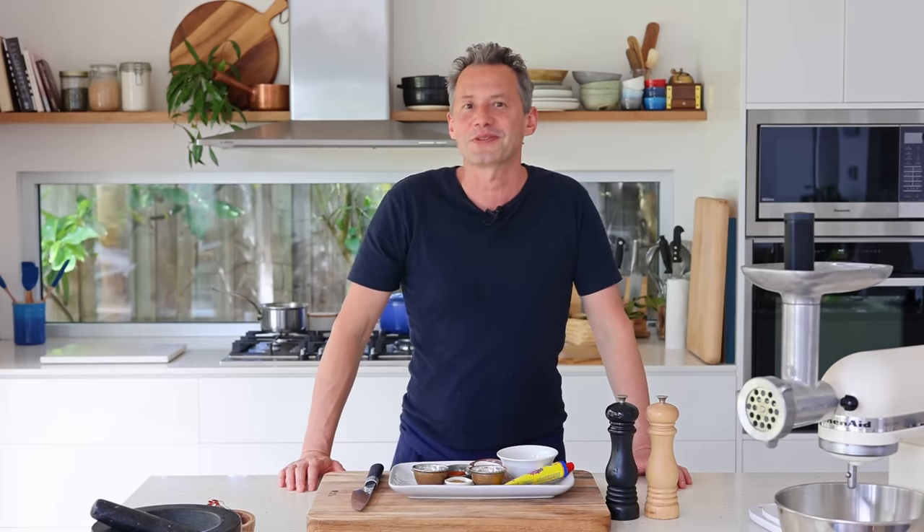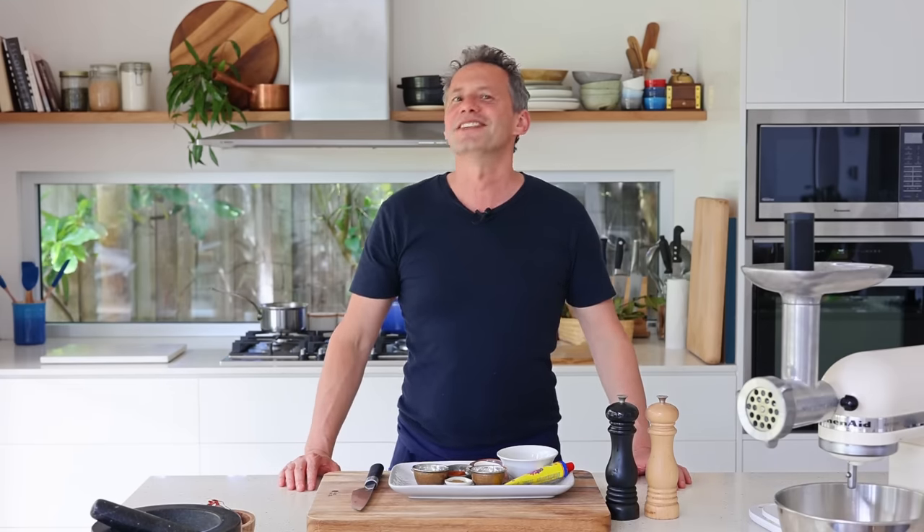At the risk of losing my French nationality, I decided today to take two of the most iconic French sausage recipes and turn them into party snack meatballs for Christmas. What do you think? It's kind of an idea. Let's go.